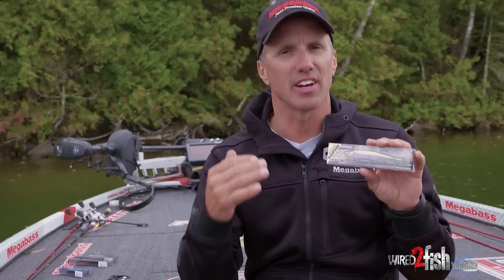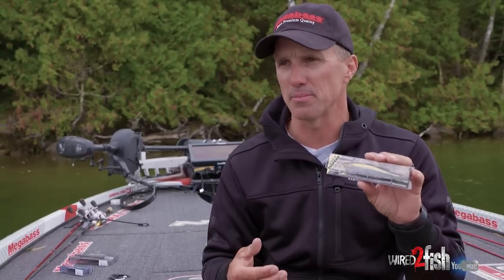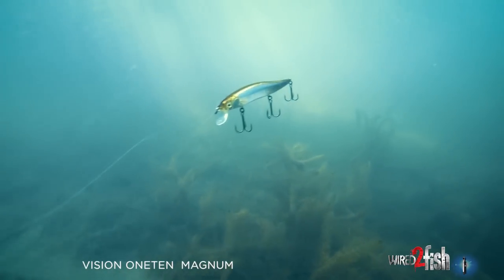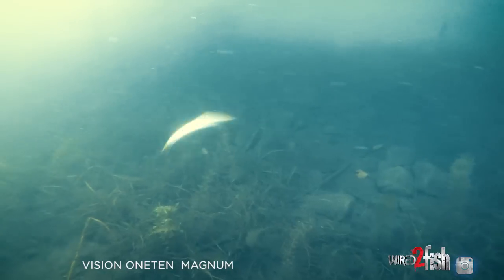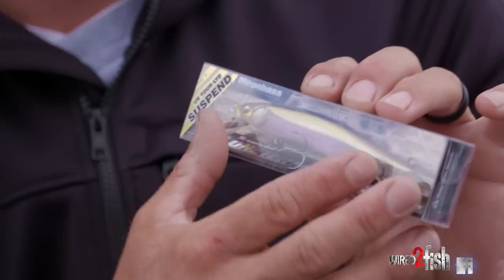The Vision 110 Magnum is a great bait. It's an upsized Vision 110 and it's different from the other two. It's a bait for when I believe those fish are feeding on bigger shad — bigger gizzard shad or bigger threadfin shad. It's also a bait I'll throw in darker water where I need more bait presence for fish to pick up with their lateral lines. On the tournament trail, when I need to cull fish up or throw something different than my competitors, the bigger profile does it.